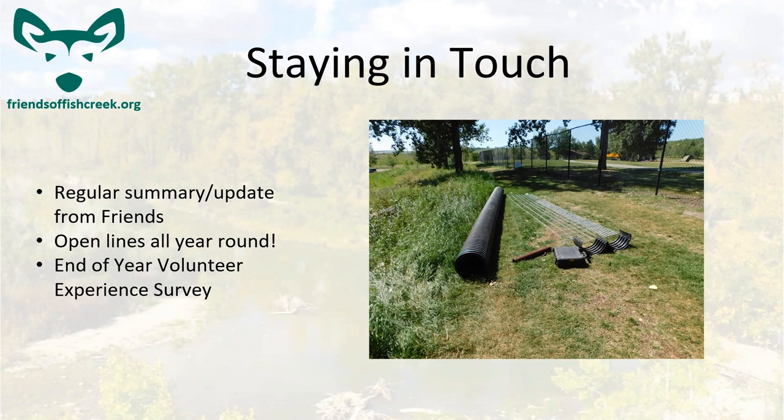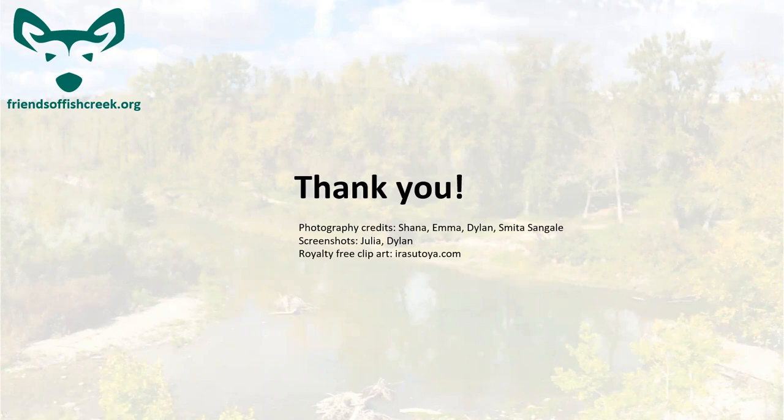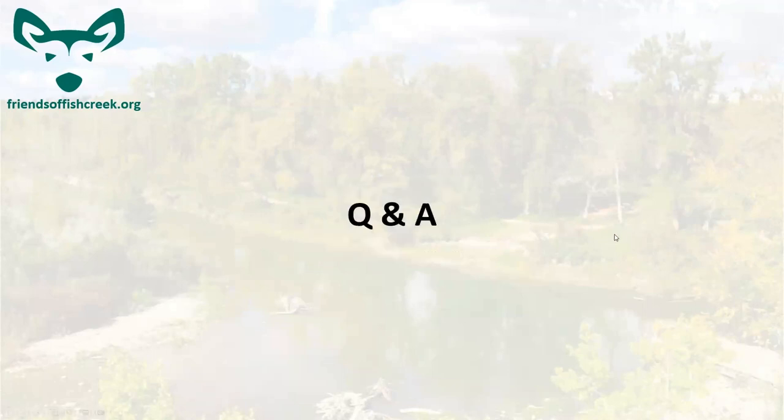We hope the survey is valuable to future volunteers too — it's an important part of making the organization a better place to work. Here's the contact information: if you have questions about the program, you can give me a call or text during work hours, or email anytime — I try to reply the next day. And that's pretty much the presentation. If you have any questions now, you can put them in chat or speak up. If anyone's interested in going back over the ArcGIS stuff, we can do that too.